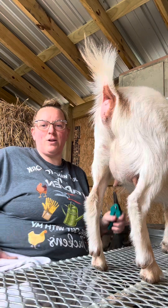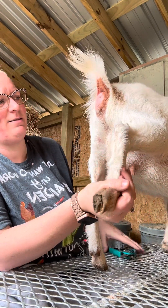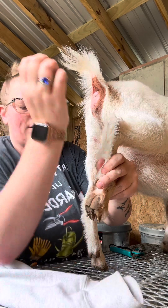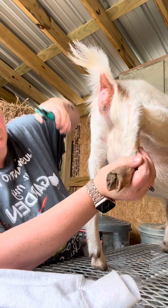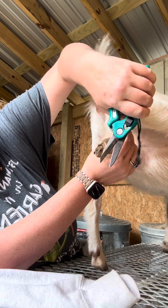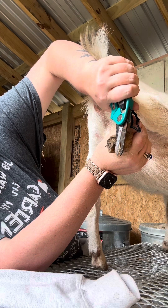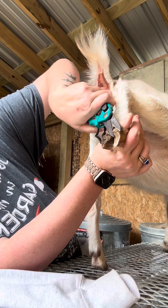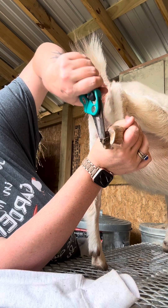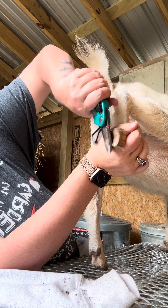I usually do the front first but you won't be able to see me do the front, so I'm gonna do the back. We're just gonna lift them up — you see all that? She's got her toes really bad. My elbow was hurting, but you're just gonna come through and just kind of cut it off. My goats do pretty good at not kicking up their feet.